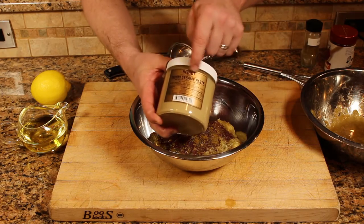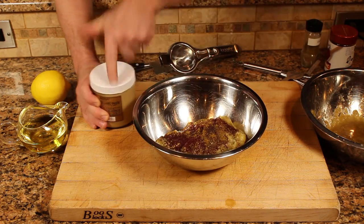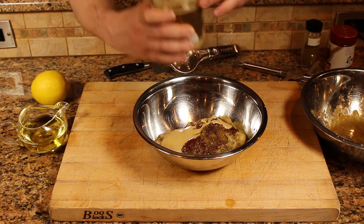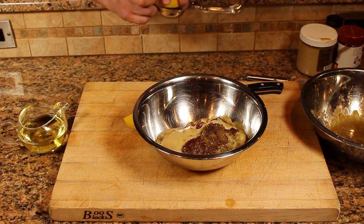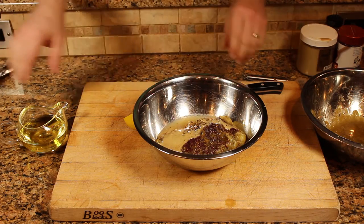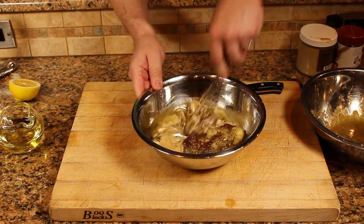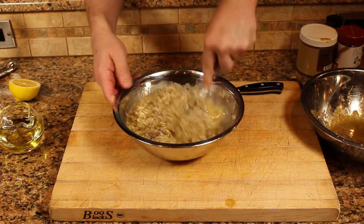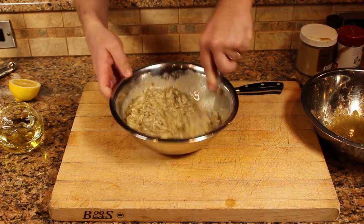For your tahini, look for something that actually comes from the Middle East — you can find a lot of different brands. I'm going to go two tablespoons. Juice of half a lemon — this is a big lemon — about a tablespoon of juice there. And then two or three tablespoons of olive oil. Use a whisk and you can mash the eggplant and incorporate all those ingredients. I'm going to add a half a teaspoon of salt. We'll taste this and probably have to add a little bit more, but that's a good start.